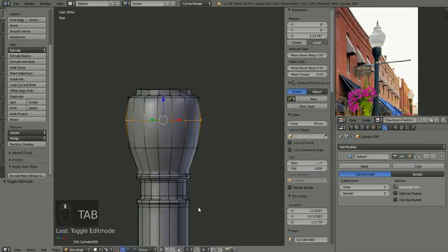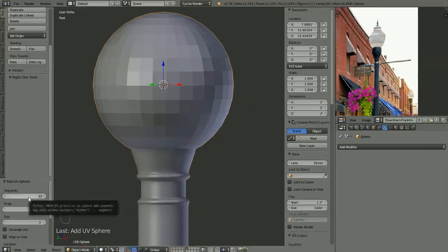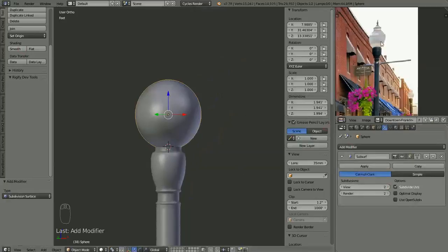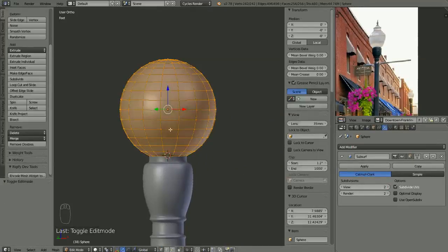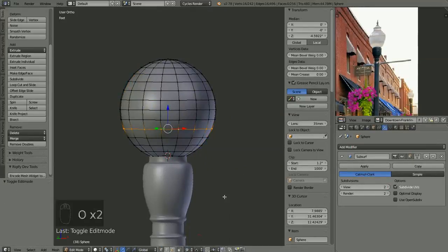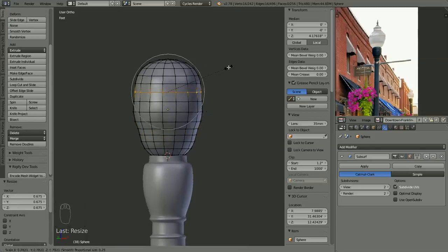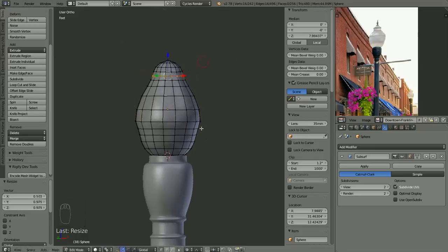We basically have the base there. Here I decided to add a new sphere object for the glass at the top, and I'm going to use proportional editing to start roughing in the shape of the glass at the top there.